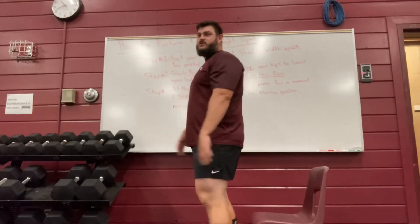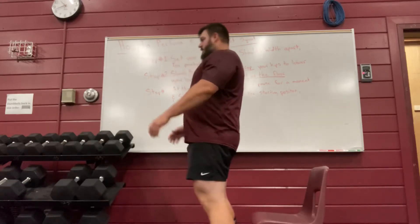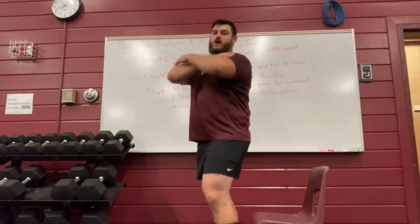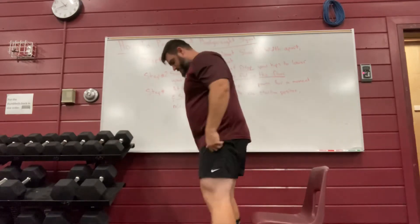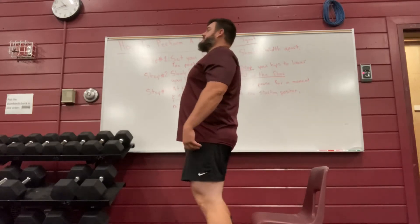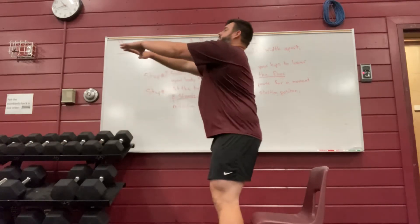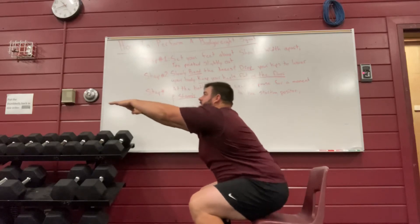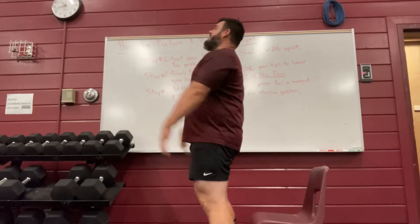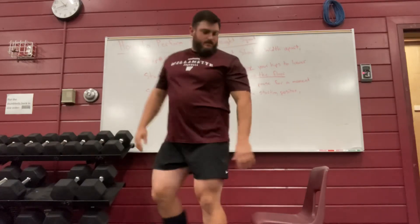My feet are about shoulder-width apart, toes slightly pointed out. You can put your hands out in front of you or cross your arms. The chair behind you is a good safety item for beginners and helps you reach good depth. From the side: I sit back, bend my knees, drop my hips, and come back up. Hands go out in front, sit back, drop the hips, bend at the knees, come back up.